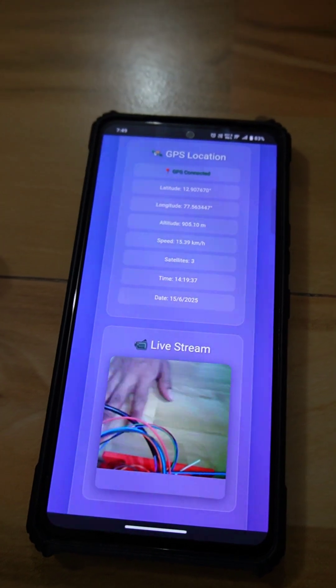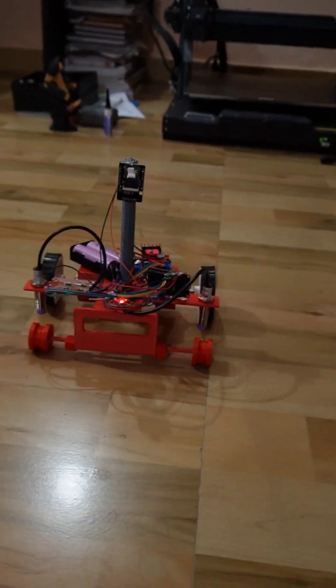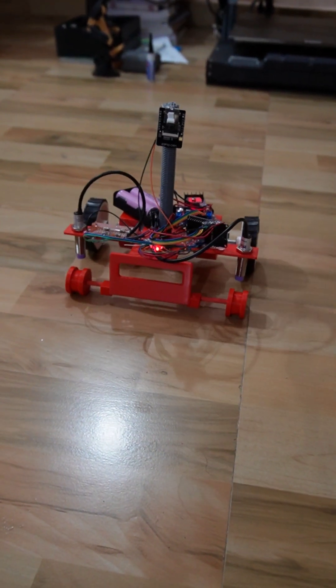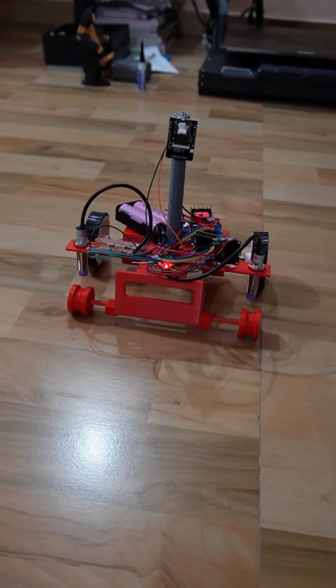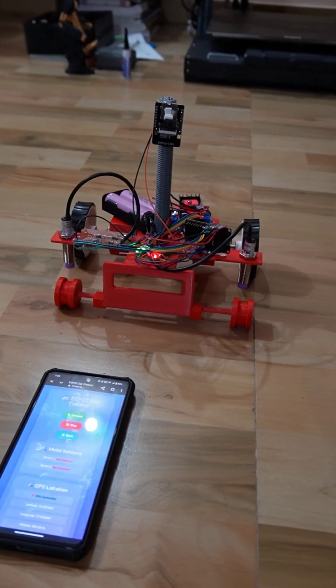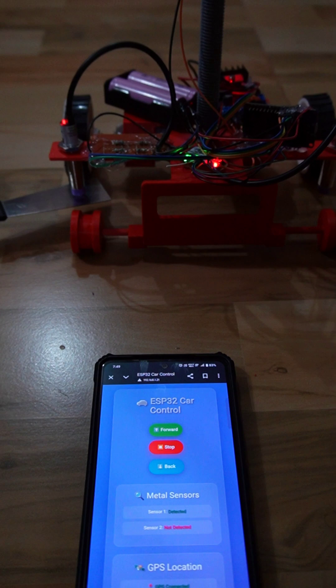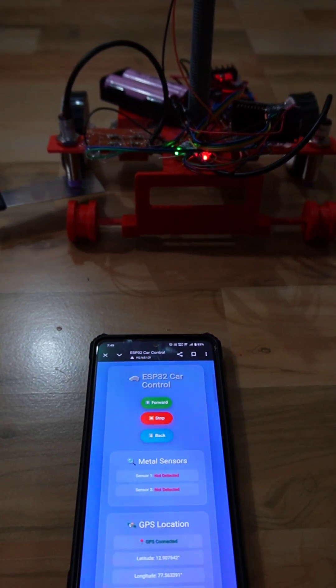Here you can see my hand in real time. Let's see the motion of this one, and also let's check what happens when we introduce metal. Here you can see it's showing metal detected as the metal was placed near the sensor.